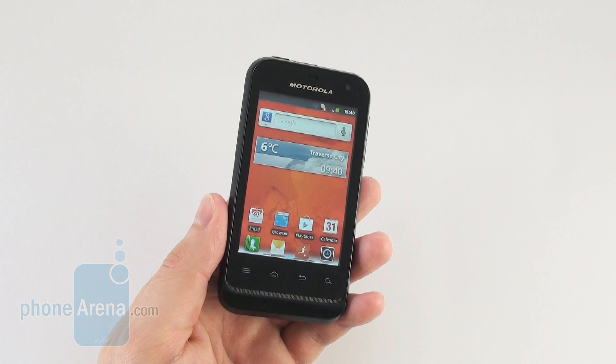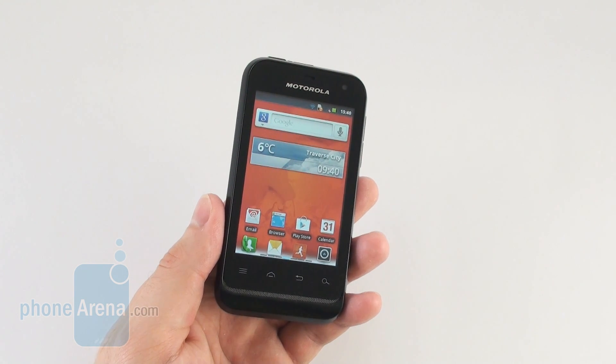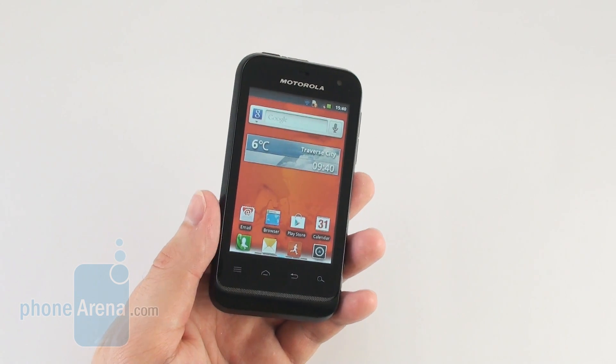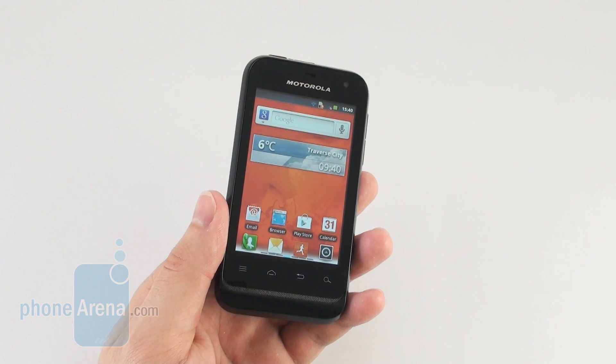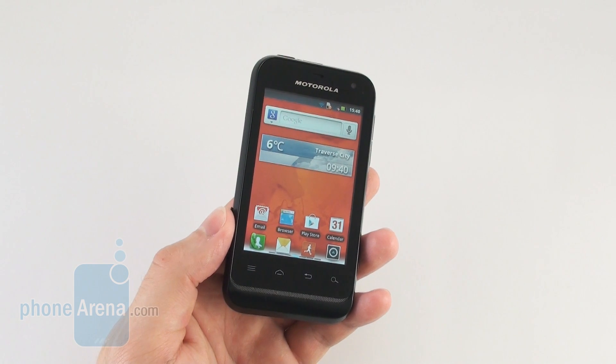Or if you don't necessarily need a smartphone that is resistant to water, you can consider getting the Sony Ericsson Xperia Mini. It costs about the same as the Motorola Defy Mini but comes with better hardware inside it.